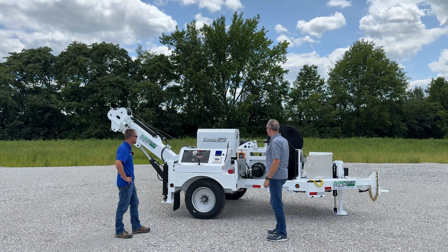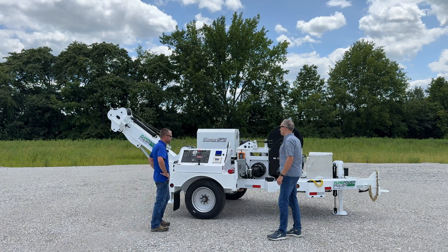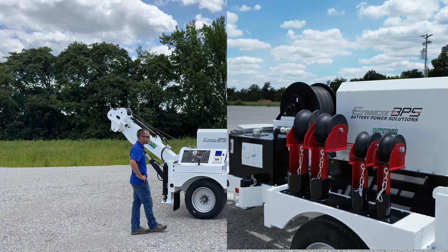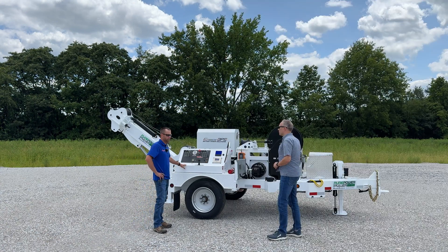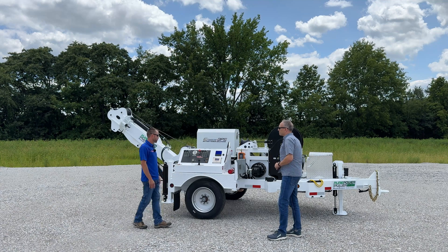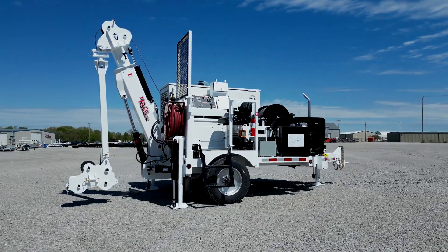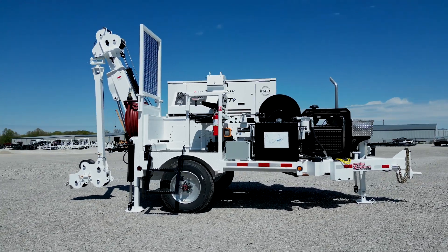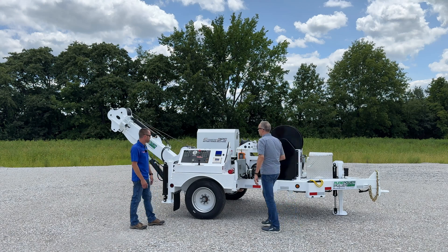Besides the electric battery pack system, this unit is equipped with the underground rollers and the wireless remote control, which are accessory items — they're non-standard. And then it is the stand-beside package. We obviously offer, as standard, our elevated operator's platform with the safety screen and the ergonomic seat. But sometimes we get customers that request to just have a stand-beside control system and then use the wireless remote when they need to.